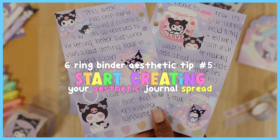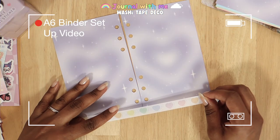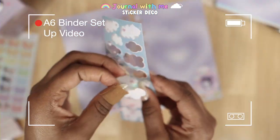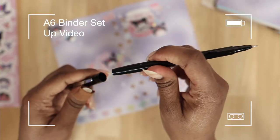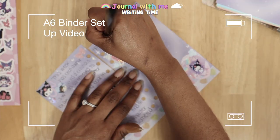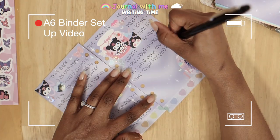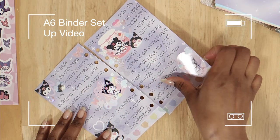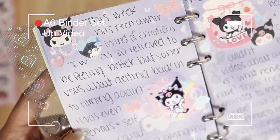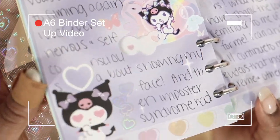Now that you have all that together, you're ready to start creating your aesthetic journal spread. For this one I started with my washi tape since I knew it would impact my writing and deco space. Then I go through and start decorating with my stickers, being sure to leave enough room for writing. Once that part looks complete to me, I start the writing portion. When you're done, you can look over your spread and see which parts you like or may want to do differently, and it helps to see how different colors, styles, and stationery came together — which is one of my favorite parts.